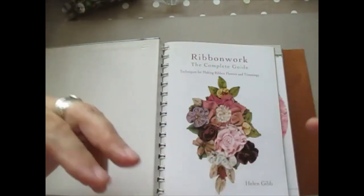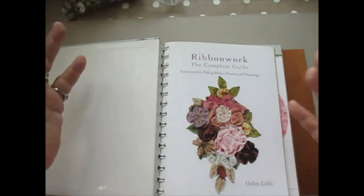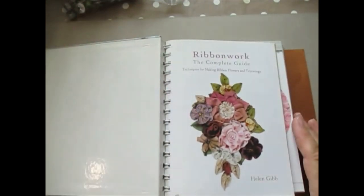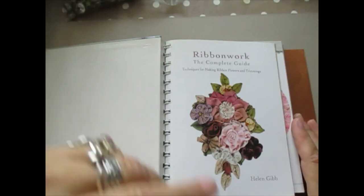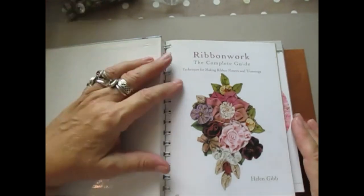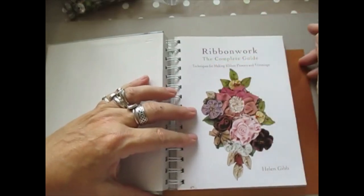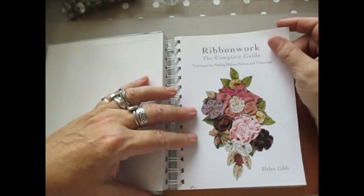You get videos that nobody else will get. You have them longer than they do anyway, because I have to put them all up eventually. Come along, join in — it's fun and you're going to learn an awful lot. Anyway, this is 'Ribbon Work: The Complete Guide — Techniques for Making Ribbon Flowers and Trimmings' — this is Helen Gibb.